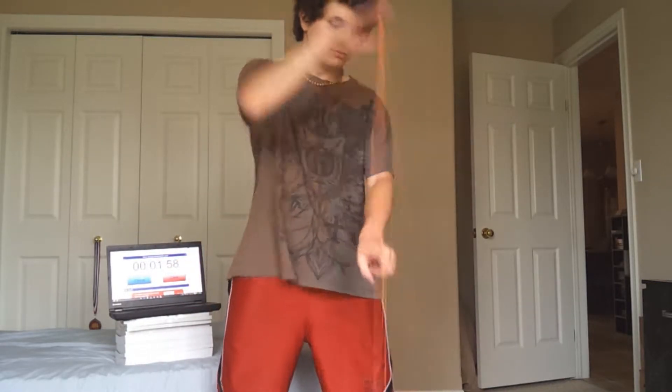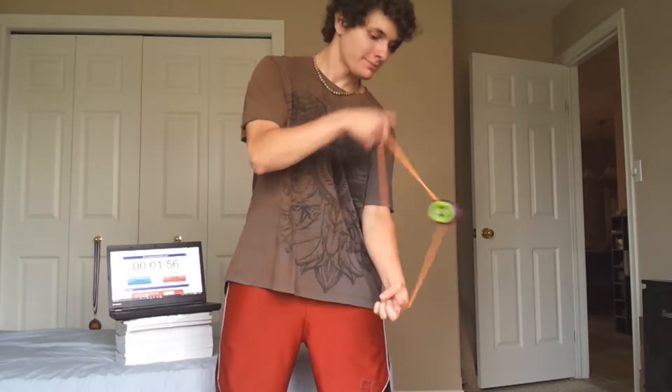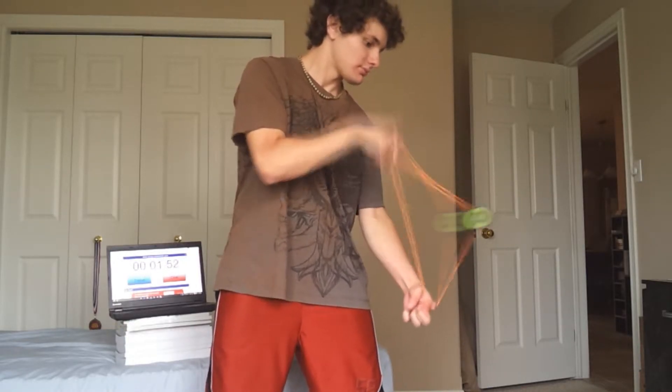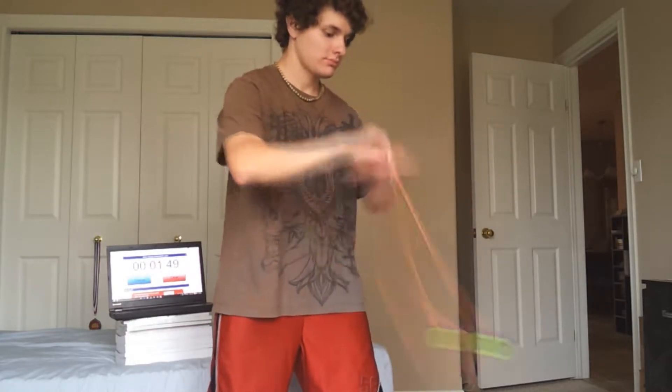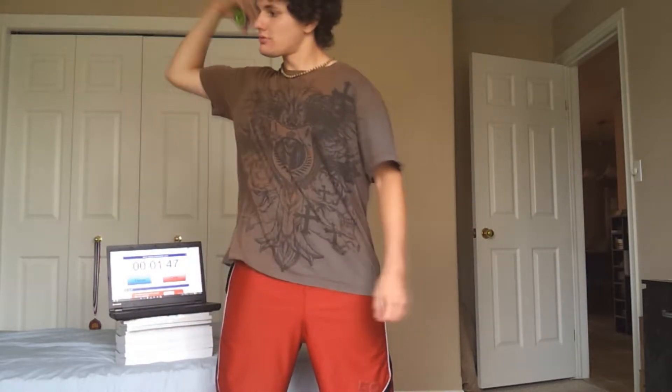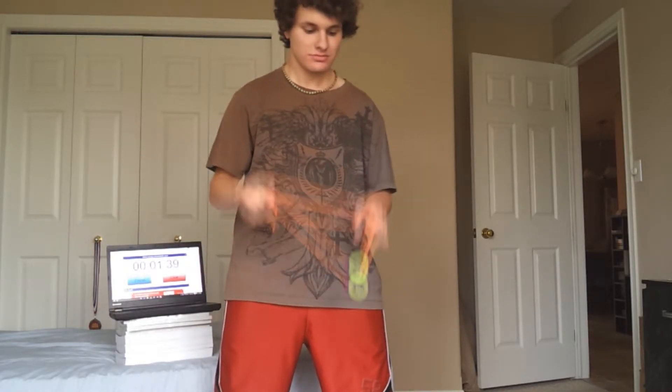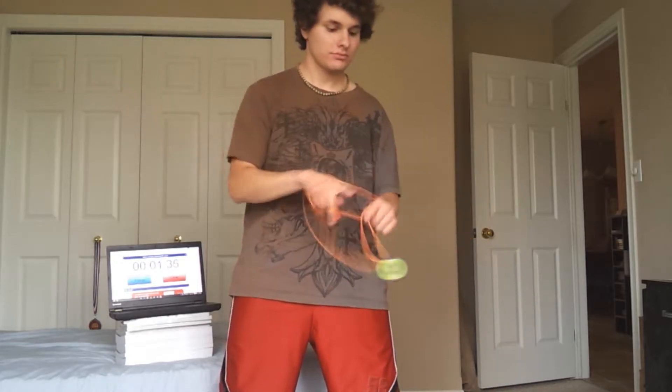Now for part two. First throw starting off with Boingy Boing — really awesome yo-yo trick. And ripcord, soda pop bind back to my hand. Wrist mount into Jade Whip, and back around into double or nothing. One thirty-five left now.